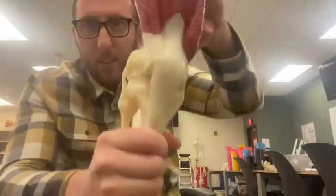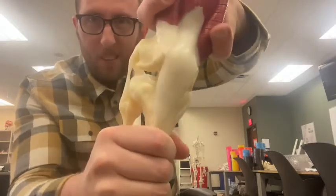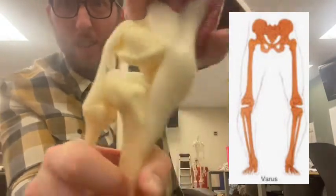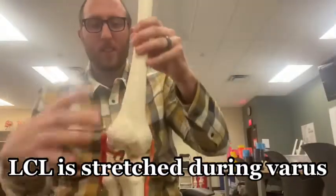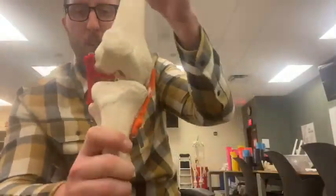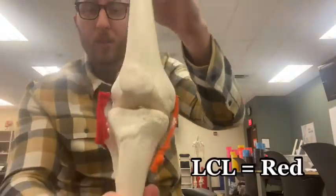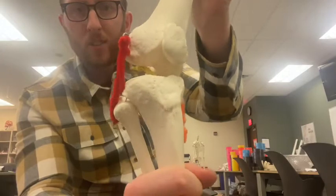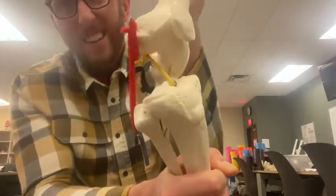Let's go the other way and go into what we call a varus knee position. You can see the LCL being stretched in a varus knee position. The LCL is the red one, so if you do a varus knee position, you would be stretching and potentially tearing the LCL.